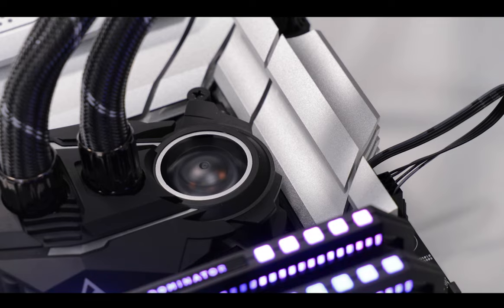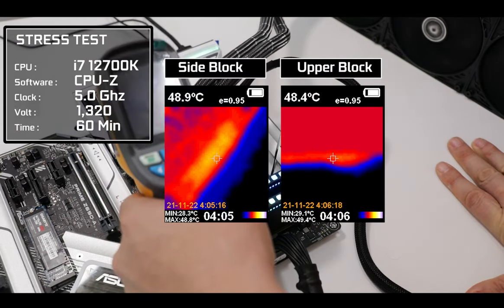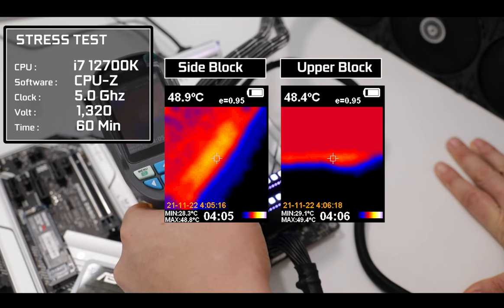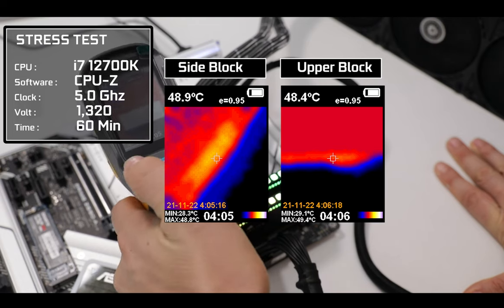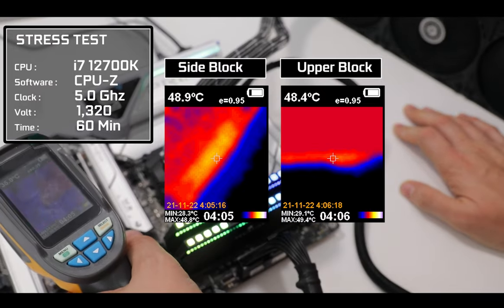Thermal results are absolutely great. With an overclocked i7 under a long-lasting, torturous synthetic stress test, temperatures stayed comfortably below 50 degrees Celsius — the hallmark of a very stable and long-lasting motherboard. It's a really great VRM, but what really bothers me is that the limits of your processor won't be totally reached. The VRM will give up before you get to that 99th overclocking percentile.